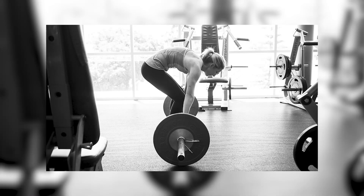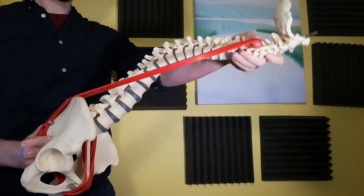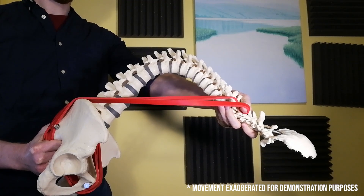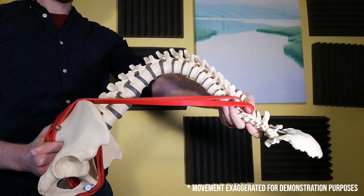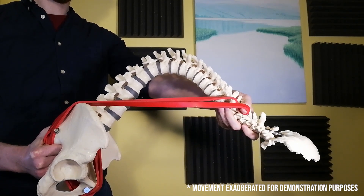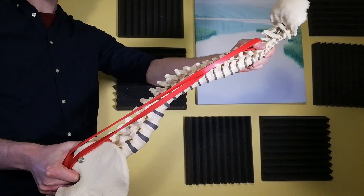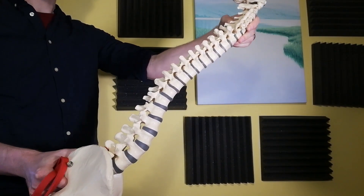But what about when we try to pick something up with a bent back? When the back is flexed, something odd happens. Because many of the erector spinae muscles only attach at either end of the spine, flexion can result in these fibres moving anteriorly. When this happens those muscles will now work with the flexors rather than as extensors, meaning only a small portion of erector spinae can still be used to extend the spine. This puts a significant strain on these muscle fibres and potentially damages them.